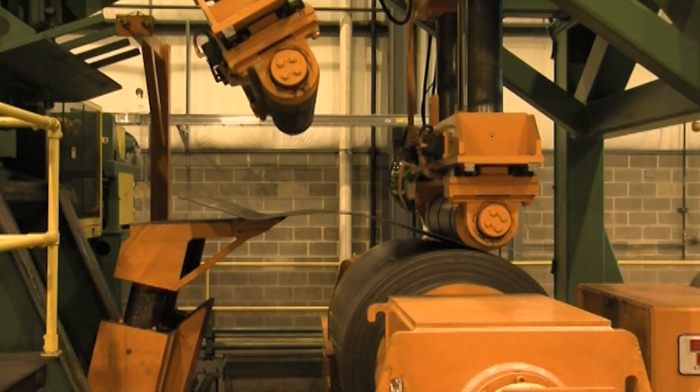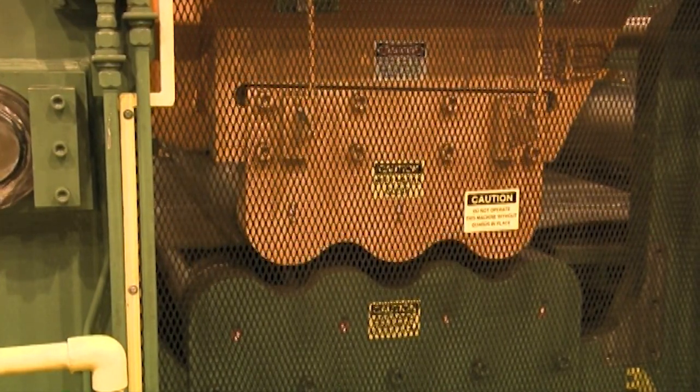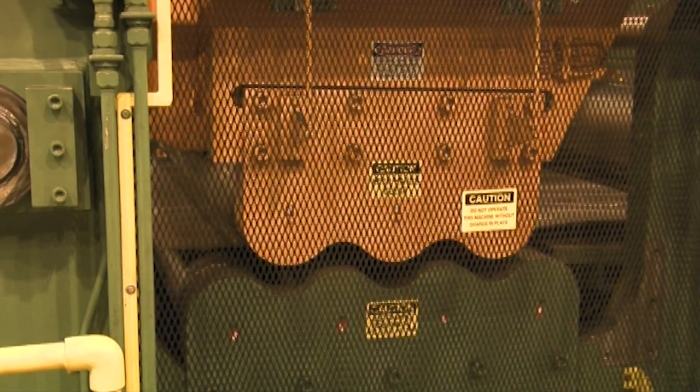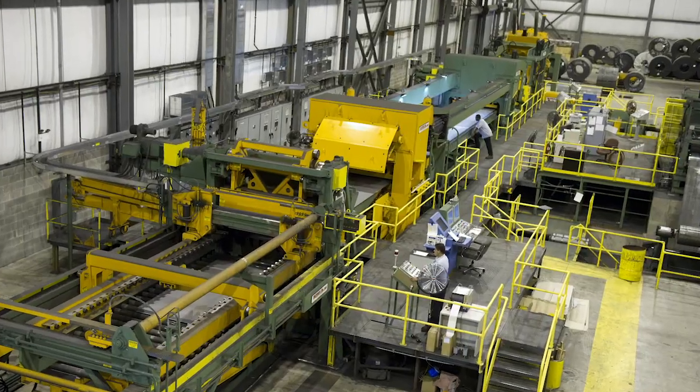The process begins by feeding the coil into the line. The strip is then run through the flattener to remove coil set and control coil crossbow. State-of-the-art computer controls ensure maximum consistency, control and repeatability.